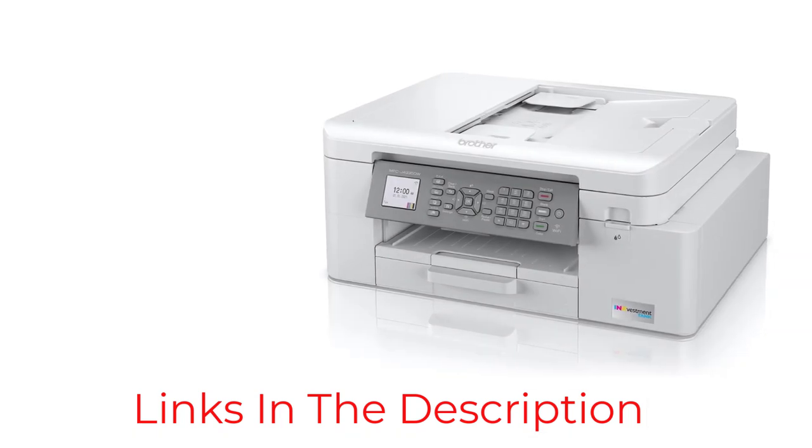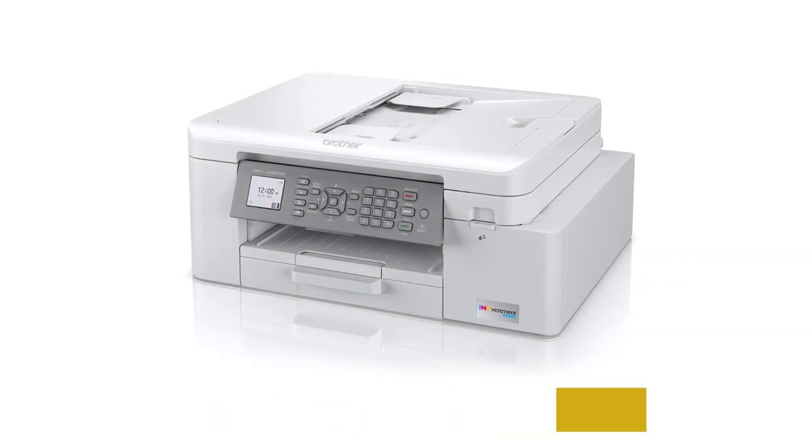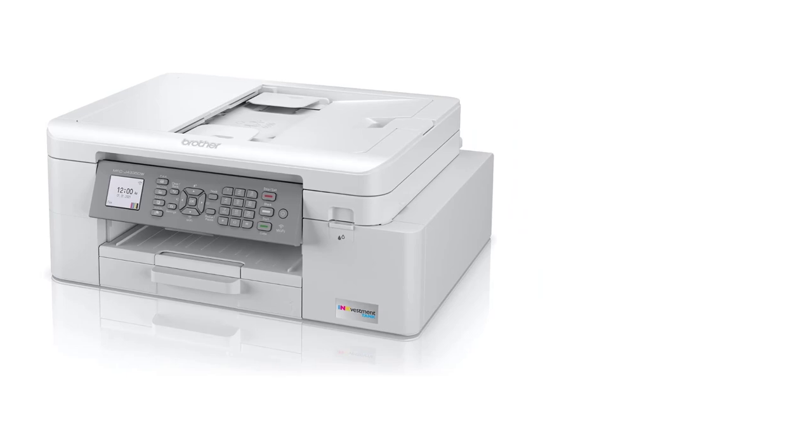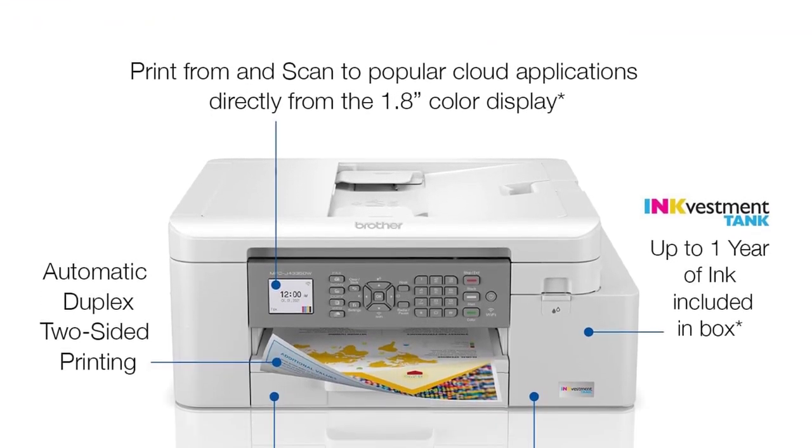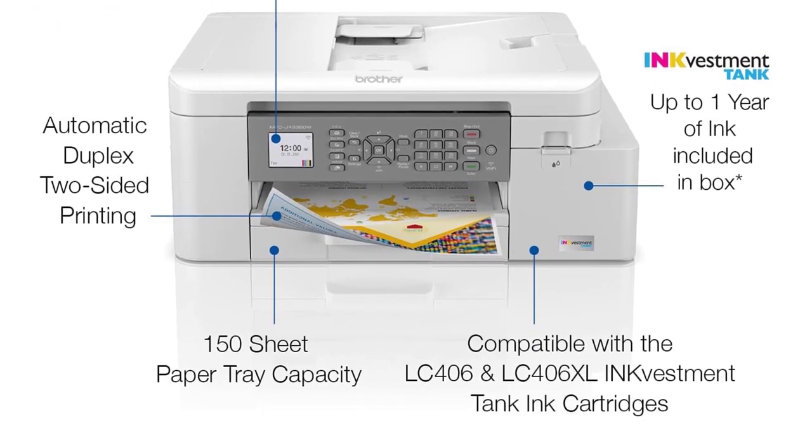You can get the slightly more expensive Brother MFC-J4535DW variant if you need Ethernet. It also has NFC support, a larger touch-sensitive display, and an additional 250-sheet input tray.